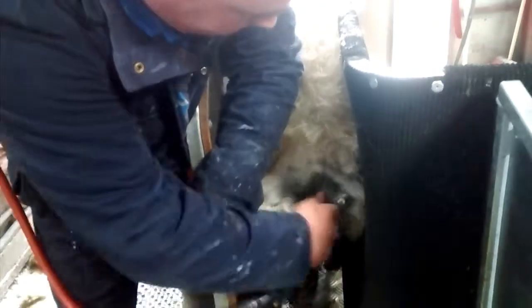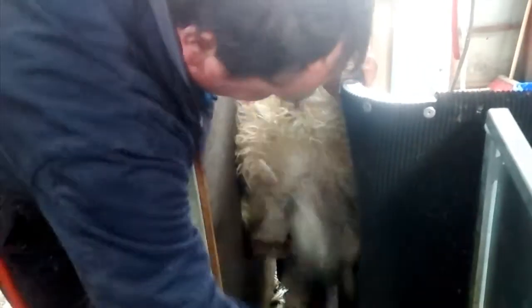The sheep is now held in a position where we're able to tail. Today we are tailing for the ram, so we're not cleaning the whole tail off — just tailing out for accessibility for the ram on these Swaledale mules.